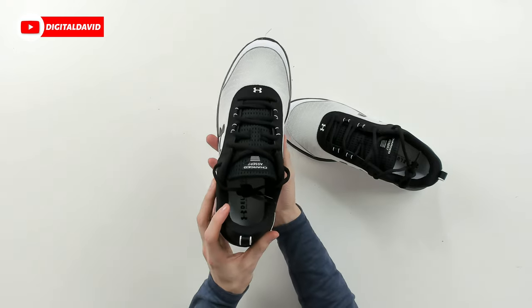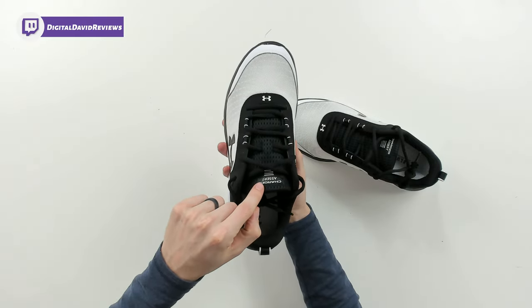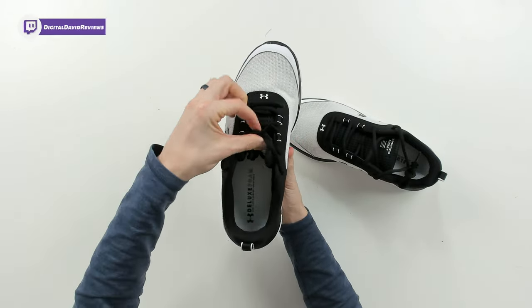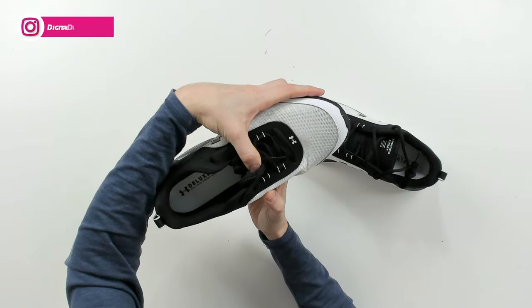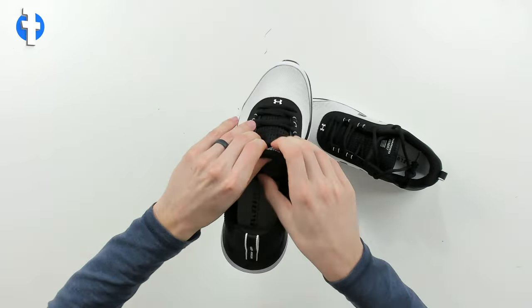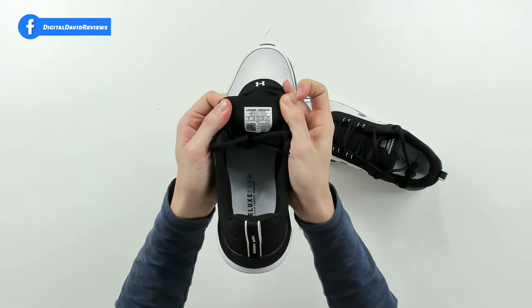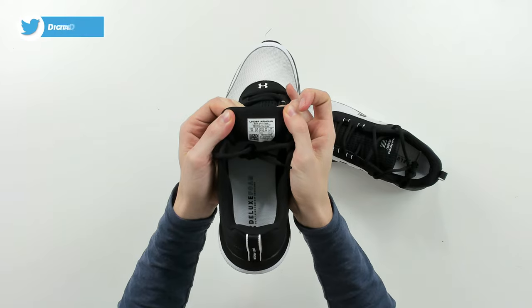From the top you can see the Under Armour logo and it says Charged Assert right here. Looking at the inside, it says deluxe foam dual layer comfort sock liner. On the tongue you can see: made in Vietnam, US size 11, UK 10, Euro 45.